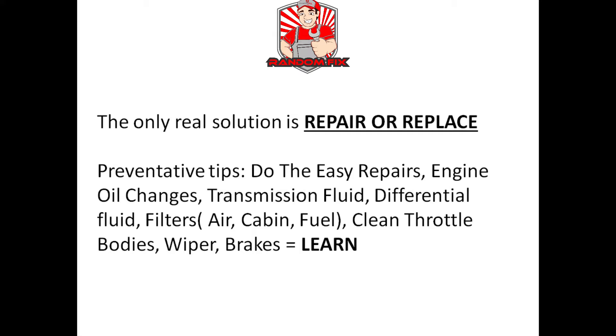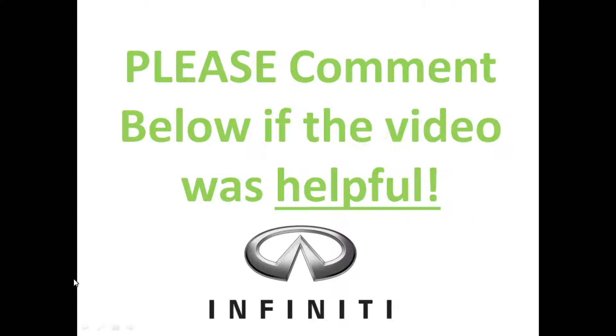I would love to hear back from you guys. If you found the video helpful please comment down below. If you're a Nissan owner, make sure you watch the Nissan video — I'll have a link in the description box below. If you're new to the channel, consider hitting that subscribe button and smashing the notification bell so anytime I post videos you'll get notified. Thank you again for watching.